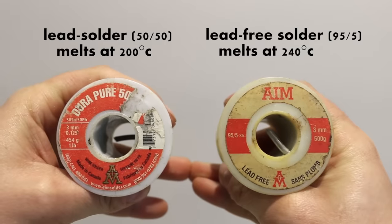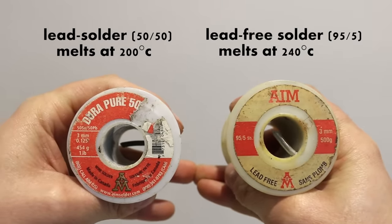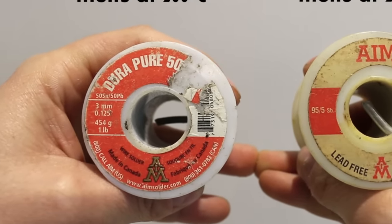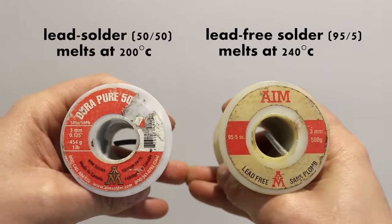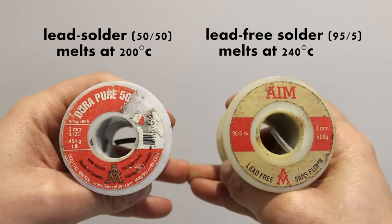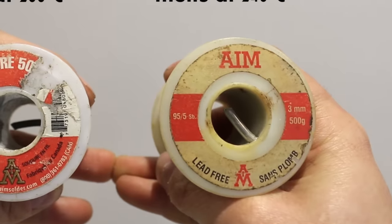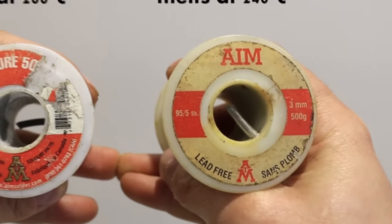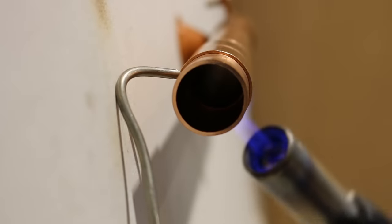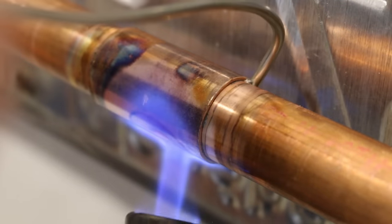Now on to the actual soldering part. If you're working on a heating system you're allowed to use lead solder, which will make it a lot easier since it requires less heat to melt and reduces the chance of burning the flux off. However, if you're working on a potable water line you'd be using lead-free solder, which requires a little more heat — and that's where it becomes a bit tricky. I'm also going to show you a few tips on how to apply the solder, as it's applied differently for this technique.